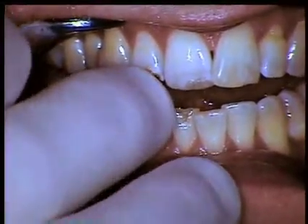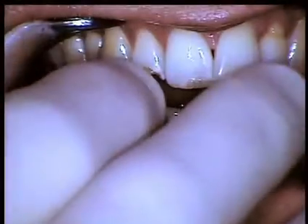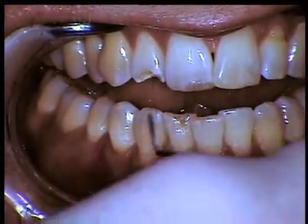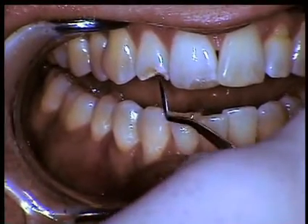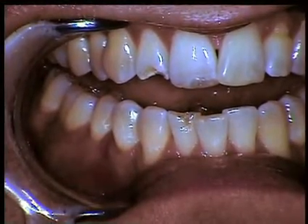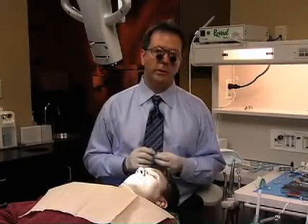One option is to freehand this — literally standing over the patient and sculpting. In a case this small, you could probably get away with it, especially for number eight. However, for number seven, because there is a lot of decay and we don't yet know how extensive it will be, I prefer to have a matrix. There are several ways to approach these anterior restorations depending on how much tooth structure you're replacing.